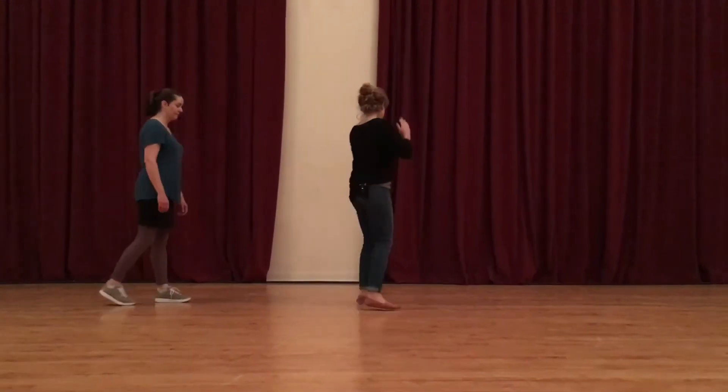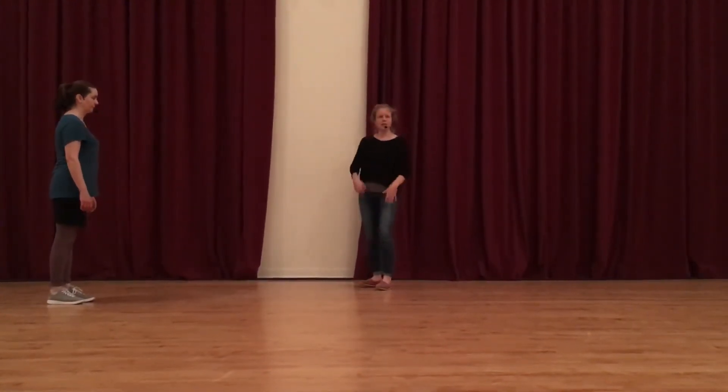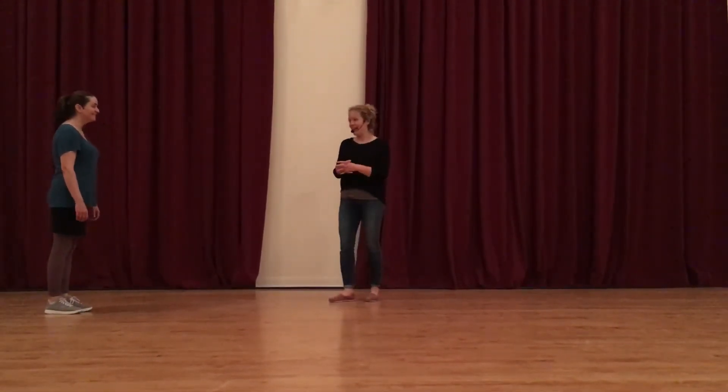We practice kick-stepping a bunch — this idea of being able to kick-step on a line. So you're keeping your feet right underneath you, being comfortable in a good straight interaction. We kick-step all over the room and practice a little bit of that.